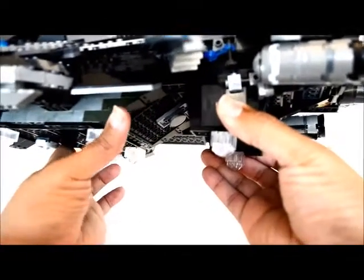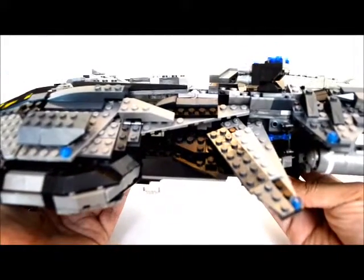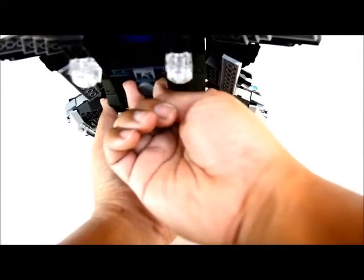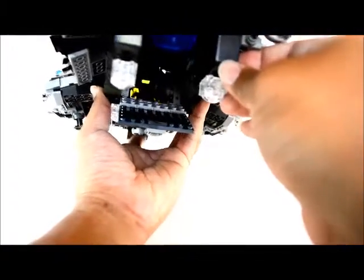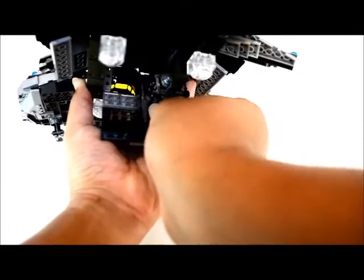I didn't have these pieces so I kept what I had — you can't really see them anyway, so it doesn't matter too much. The back part still opens, and this guy — he just fell off — it's still open so that people can get in and out of there.